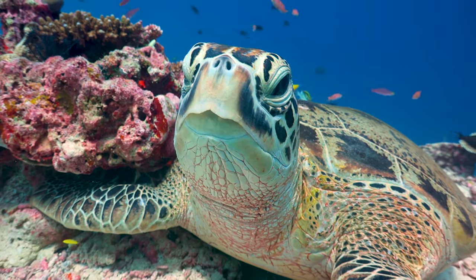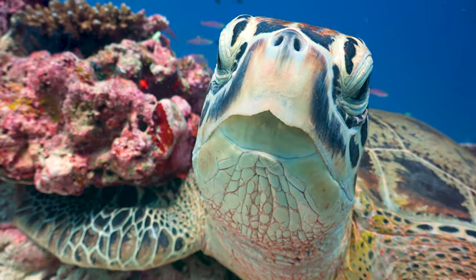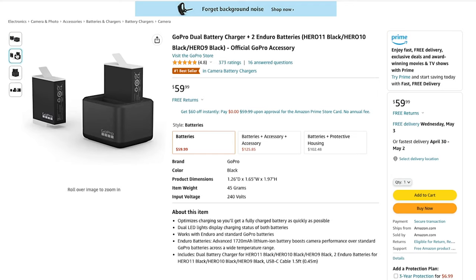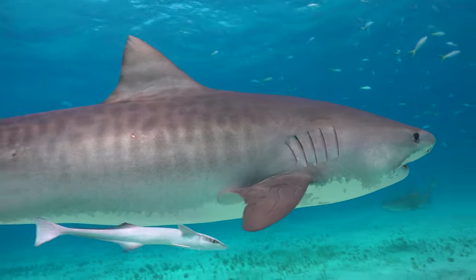GoPros take amazing high quality footage, sometimes 5K or better depending on the model. However, that does mean the battery doesn't last as long and storage space can fill up very quickly. To combat this, make sure you pick up at least one high quality micro SD card that can support fast transfer speeds for 4K or better footage — I'll leave a link to the one I use personally. You'll also want at least one extra battery and I even recommend a dedicated charger for it too, so you can have one charging while you're in the water and when you get out you can just swap the battery over without waiting for the next one to charge up again.